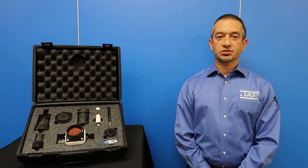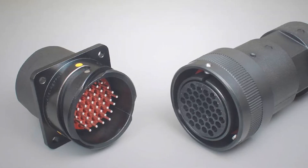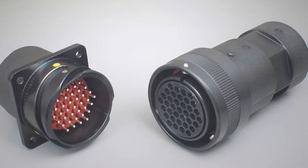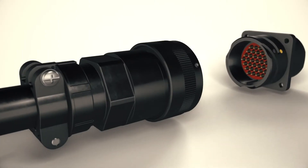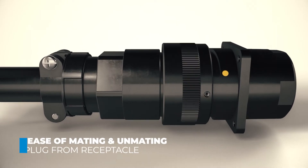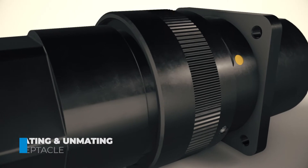I've had the chance to compare our JKO6 Series with similar MIL Standard Circular Connectors, and there are two points that I would like to focus on related to the ease of operating the JKO6 connectors. The first feature that sets this series apart is the ease of mating and unmating the JKO6 plug from its receptacle compared to others.